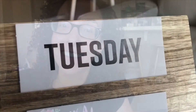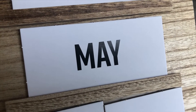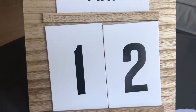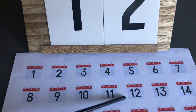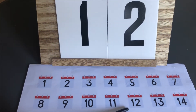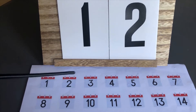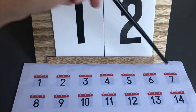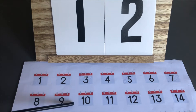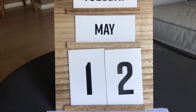Good morning, boys and girls! Let's go ahead and look at our date. Today is Tuesday, May 12th. A 12 is made up of a 1 and a 2 — here's the 12 on our paper. Let's count to 12 together: 1, 2, 3, 4, 5, 6, 7, 8, 9, 10, 11, 12. Today is the 12th — Tuesday, May 12th.